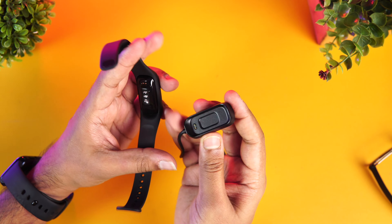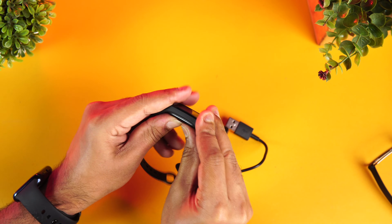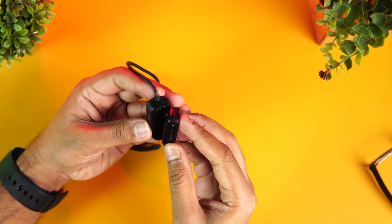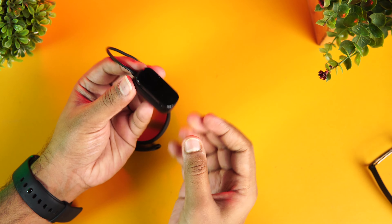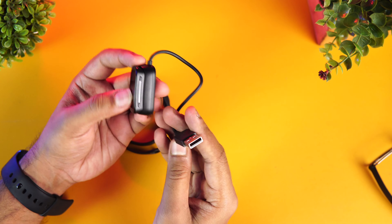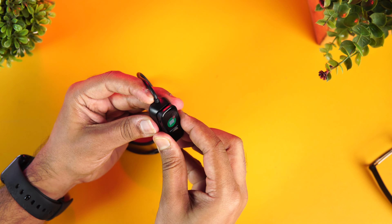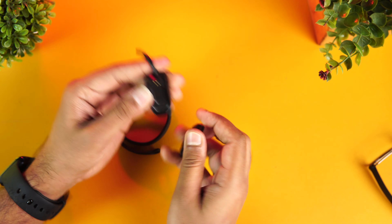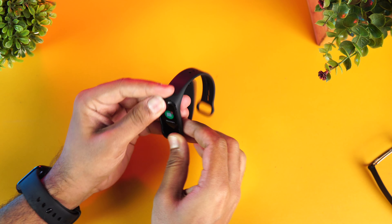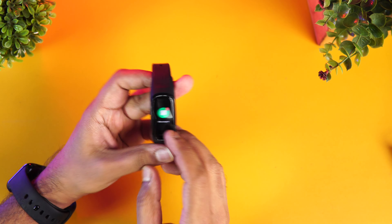The charging mechanism uses a charging dock — you just remove the band from the dock and plug this to any USB slot, whether your computer or a power bank. It's a very simple and easy-to-use charging mechanism. Once done, you just push it back onto the dock — it's a pretty solid mechanism.